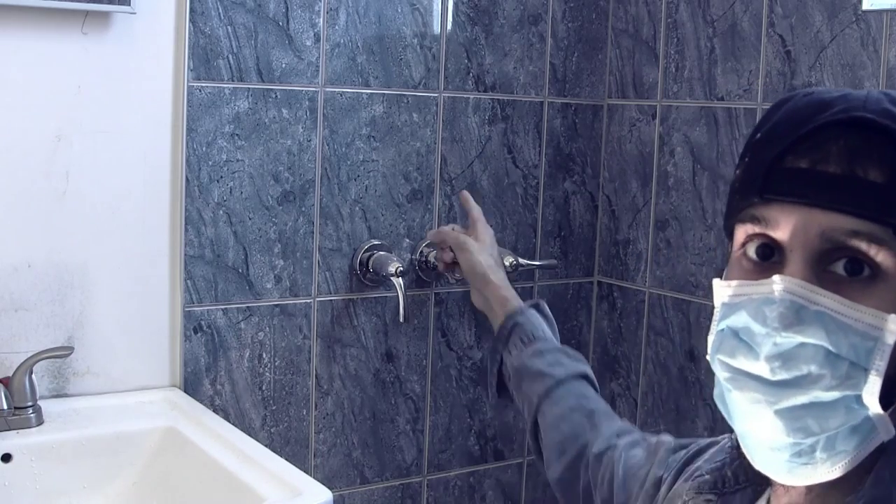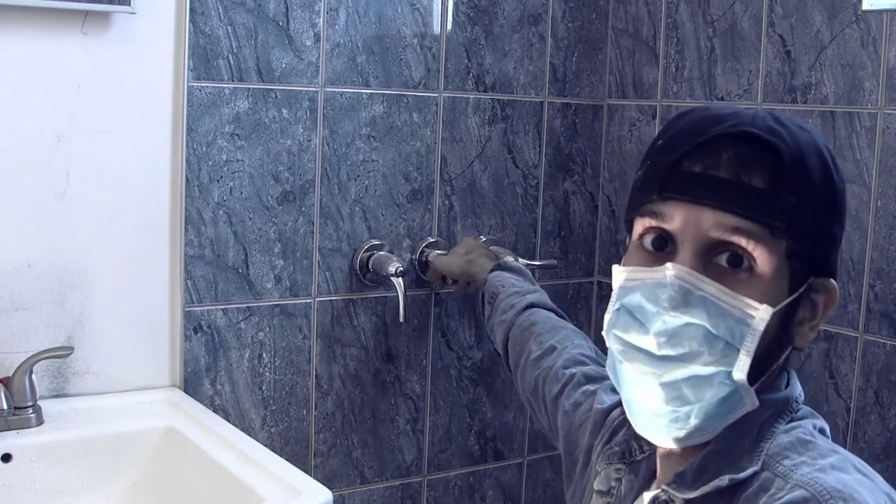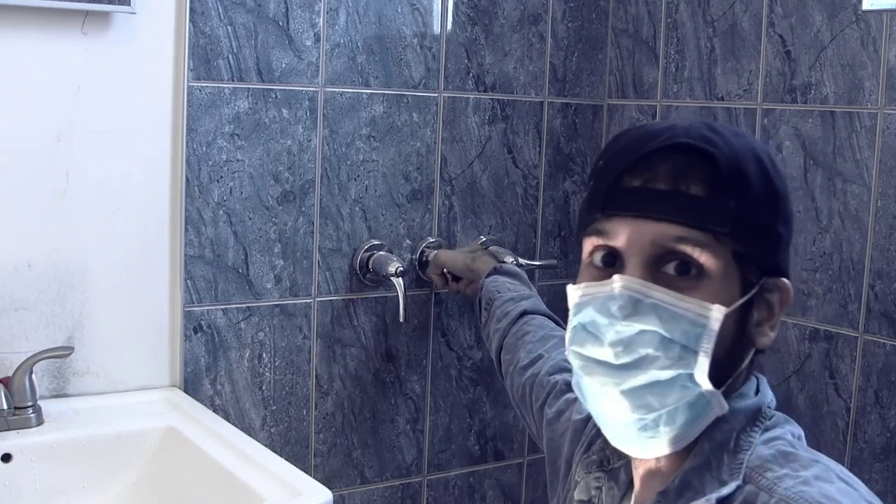Something's wrong with my shower. See that middle knob? It won't turn anymore. I don't know why.